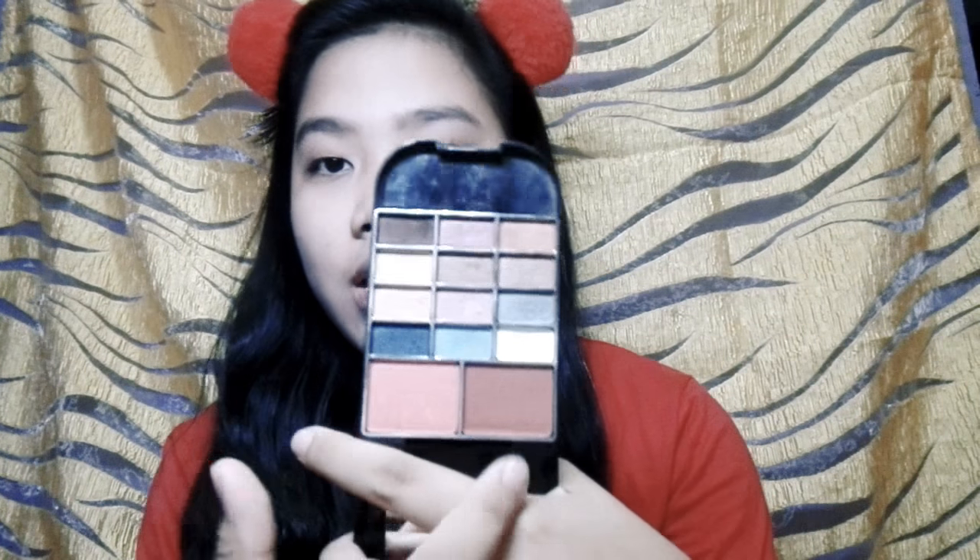Next I'm gonna do my blush. I'm gonna use this brush — I don't know where I got it because it's so old — but I'm gonna use just a teeny tiny bit on top of the cheekbones and do my blush just to give back the color to my face.